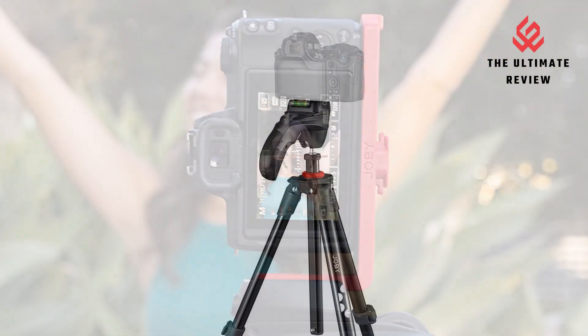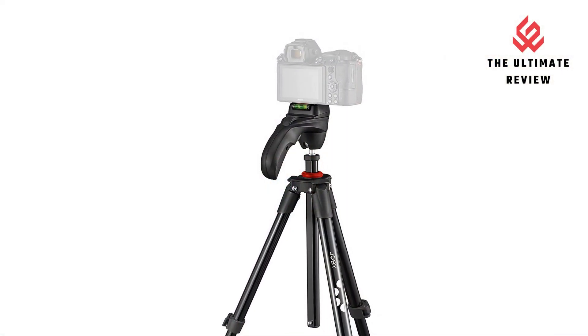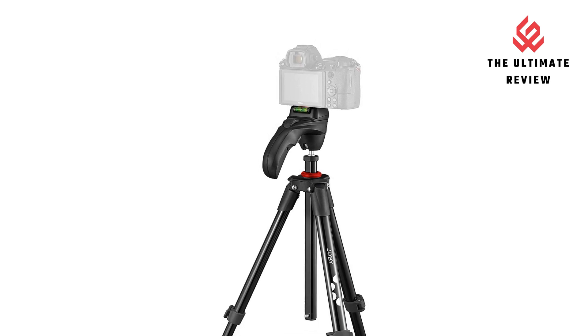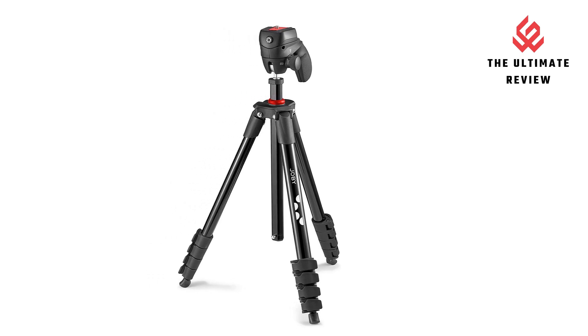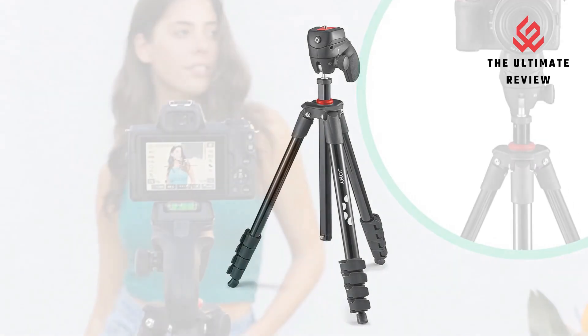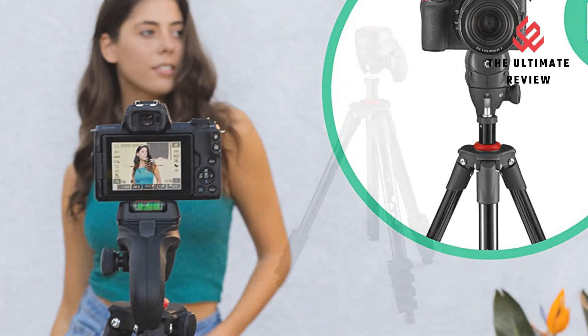Two modes of use: this tripod can be used in both photo and video mode so as not to limit your creativity. Sturdy and reliable — with a capacity of 1.5 kg, it supports devices of all types, from smartphones to compact cameras.